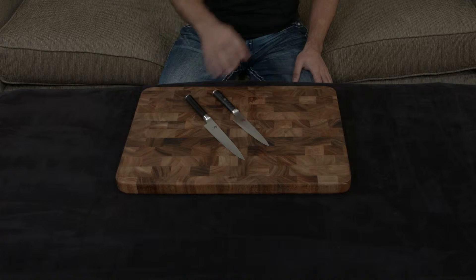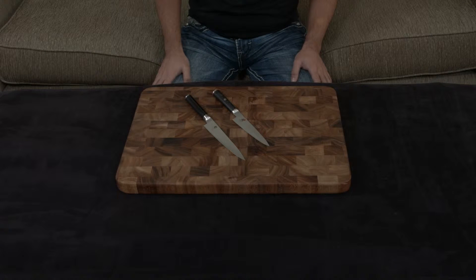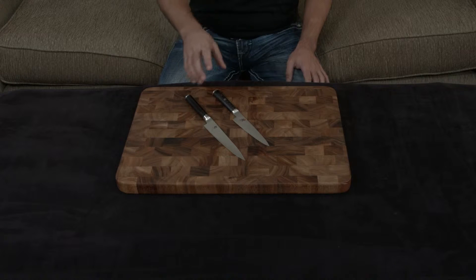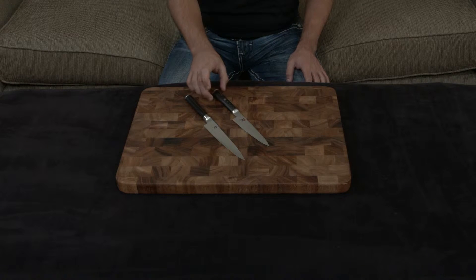The first reason is that the Miyabi Kaizen is completely and totally handmade from start to finish, while the Shun is essentially an automated handmade process, and that really shows in terms of the final quality of the blade.